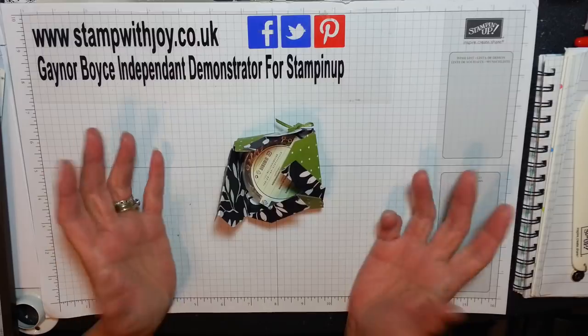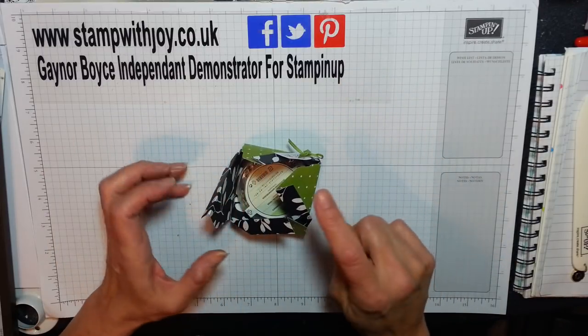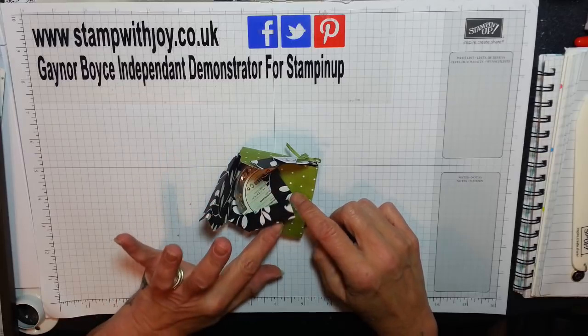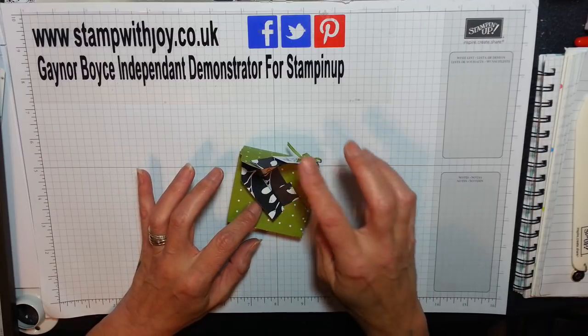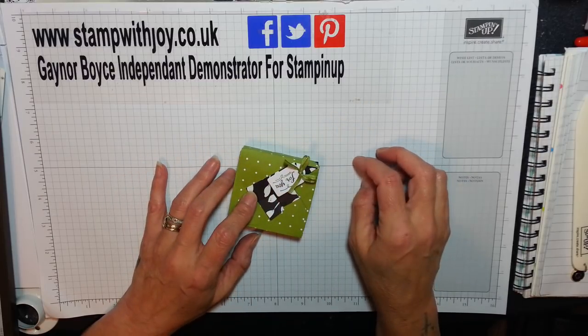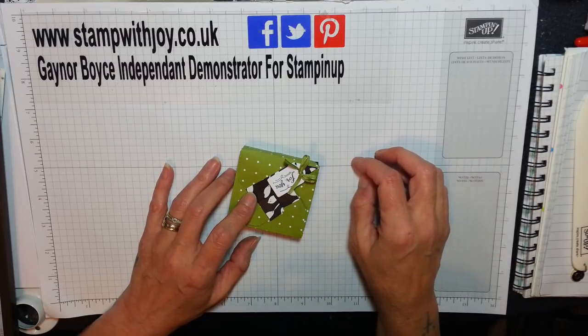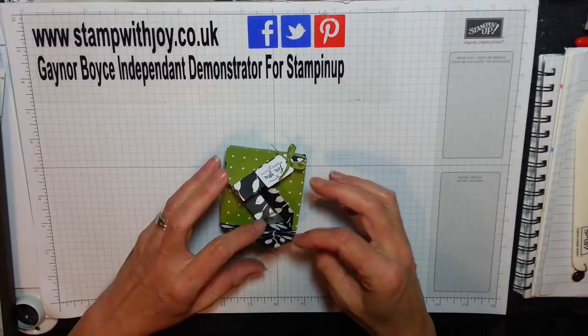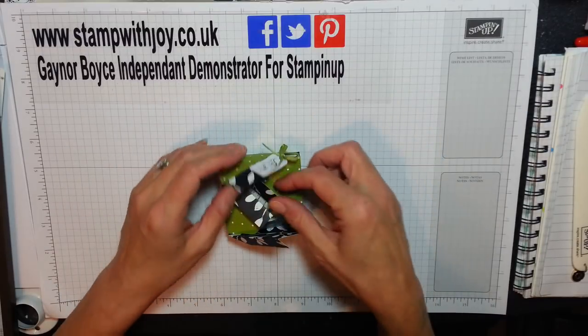I just confused myself. I'm still going clockwise so I need to go that way, that way, that way. I'm still hiding all my flaps. Oh gosh, I'll get there. I was going clockwise again, that's why.